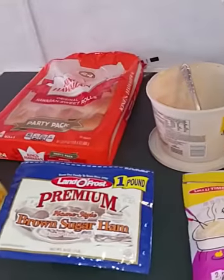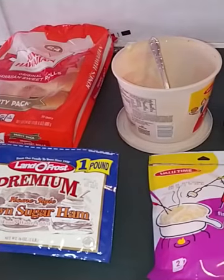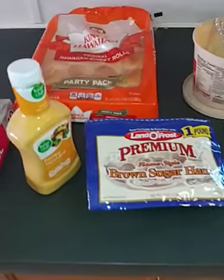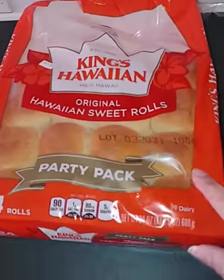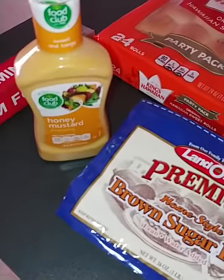Hey everybody, today I have decided I am going to make what's called funeral rolls. Here's what you'll need: Hawaiian King's rolls, ham, honey Dijon or honey mustard.